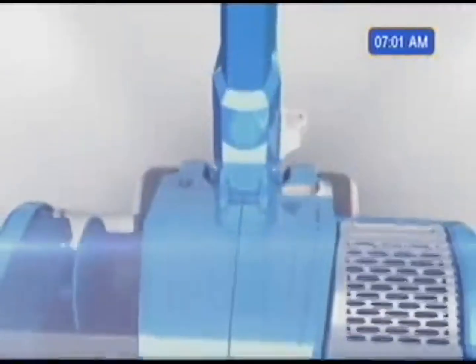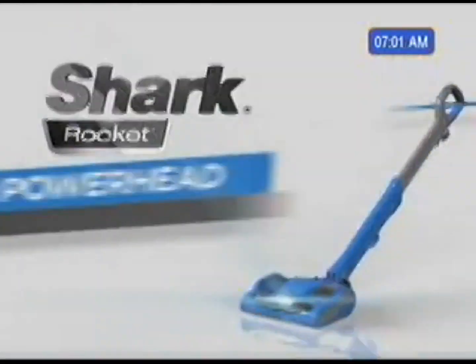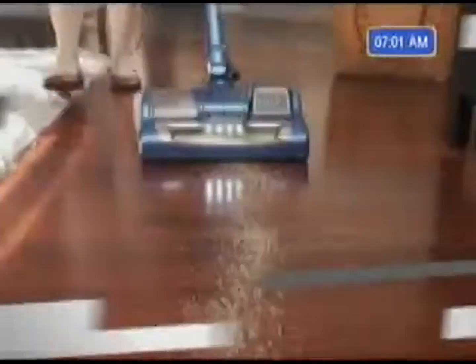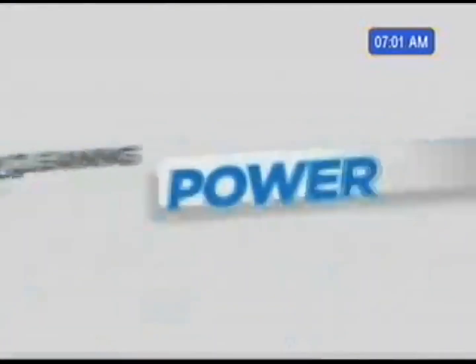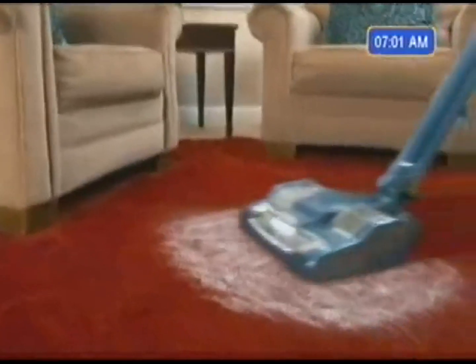But Shark is about to take the impossible and make it possible. Shark has done it again. Introducing the high-powered, super-light Shark Rocket Powerhead — a technological breakthrough that delivers huge deep cleaning power. It has more suction than any vacuum I've ever used. With the Powerhead as small and compact as it is, it still has tremendous suction. It blew me away.